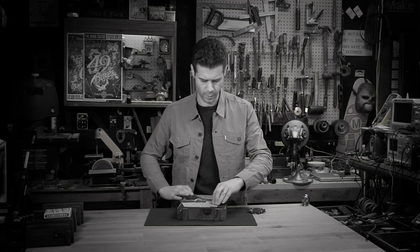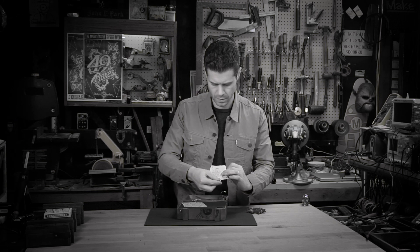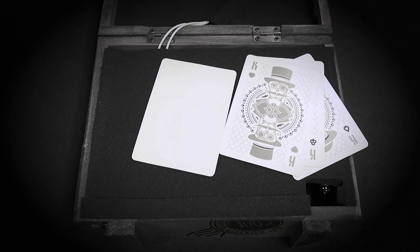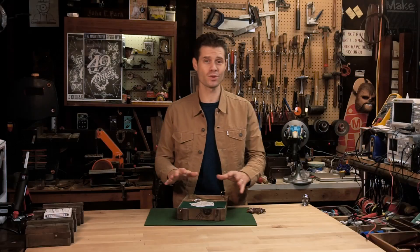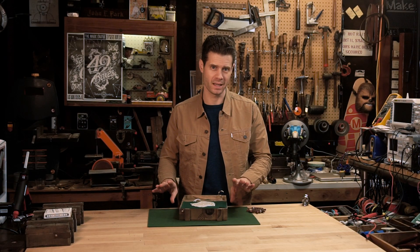What we have here are a king of spades, king of clubs, king of hearts, and a blank card — this must be the next clue. A mystery box is a lot of fun and it's fairly simple to make.